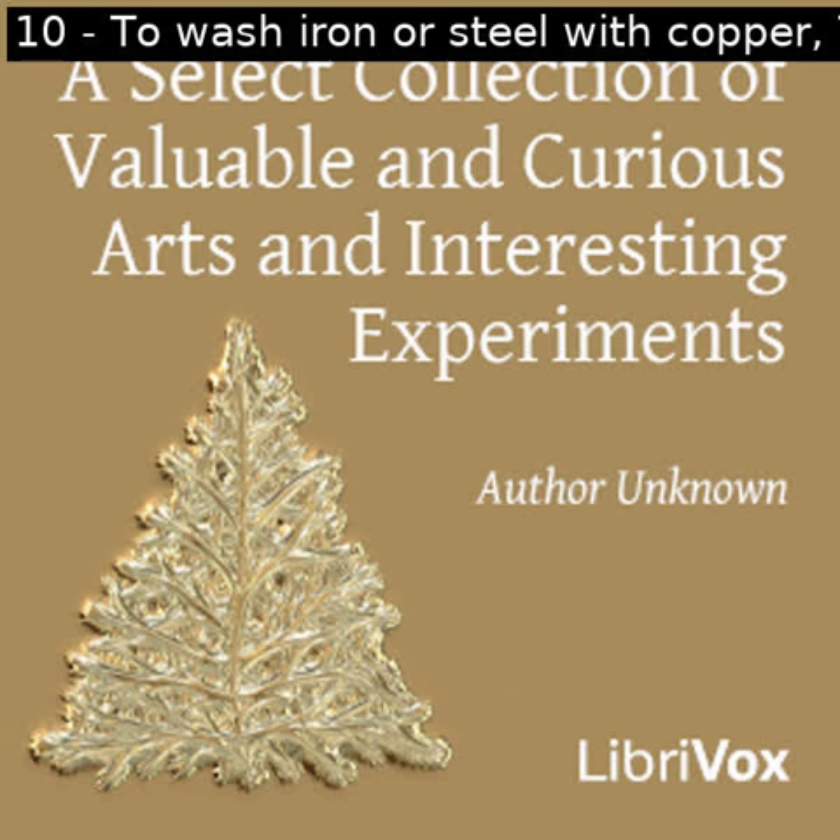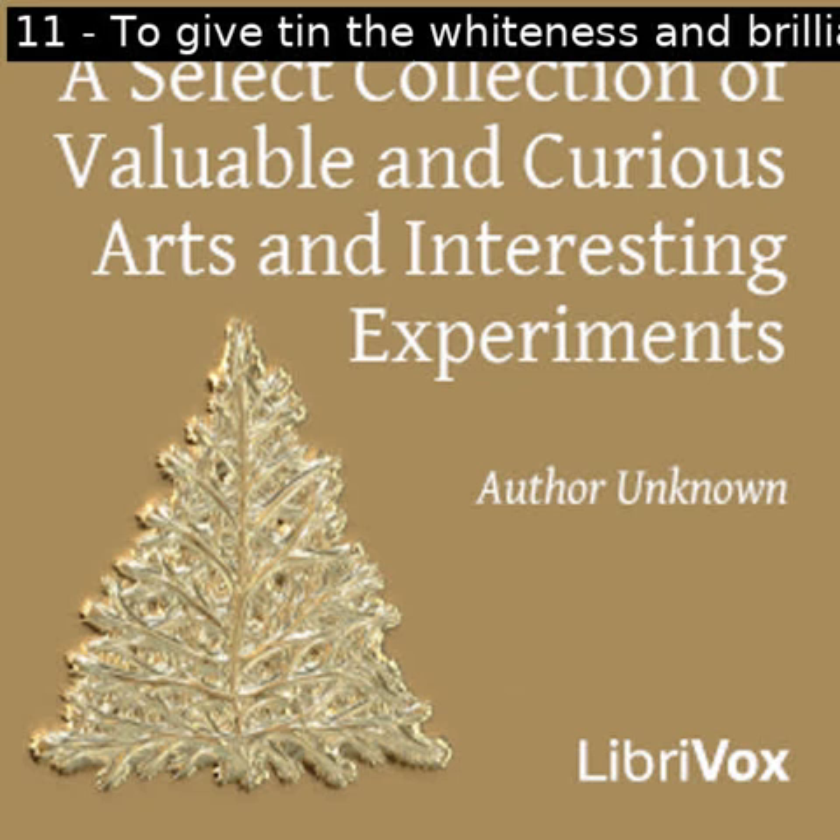Section eleven of a select collection of valuable and curious arts and interesting experiments. This is a LibriVox recording. All LibriVox recordings are in the public domain. For more information or to volunteer, please visit LibriVox.org. Read by Prajakta. A select collection of valuable and curious arts and interesting experiments by unknown.